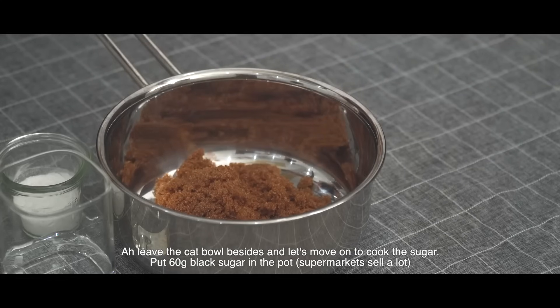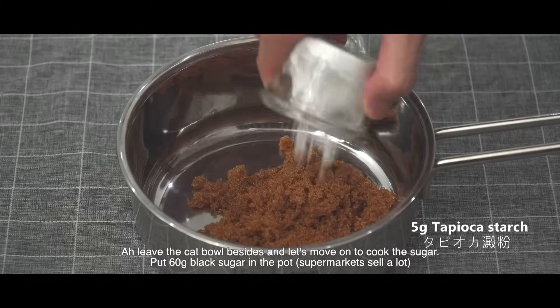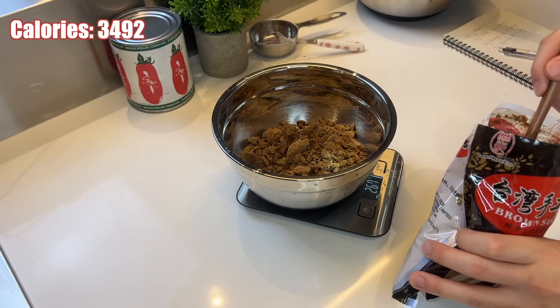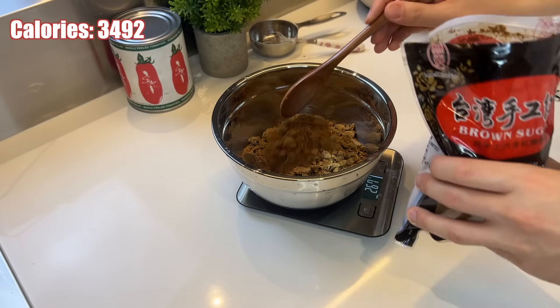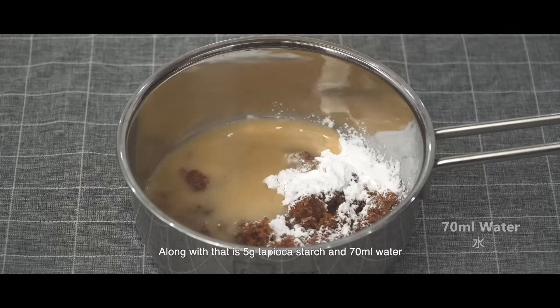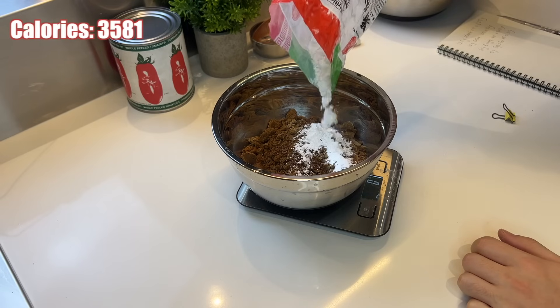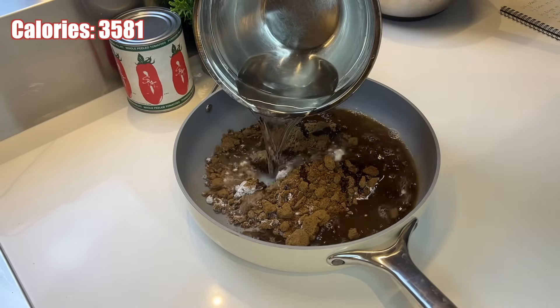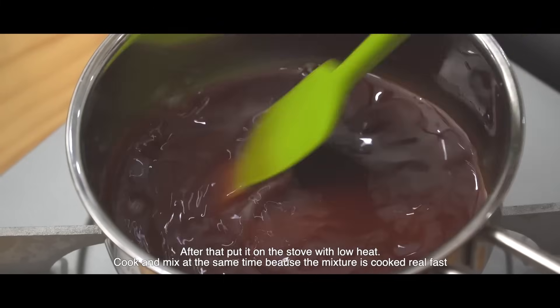Leave the cat bowl aside and let's move on to the sugar. Put 300 grams of Taiwanese black sugar in the pot — this is handcrafted, I wonder how. Along with that is 25 grams of tapioca starch and 350 milliliters of water.